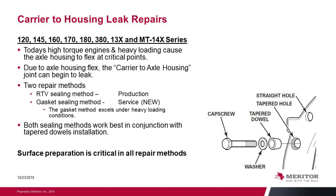Carriage housing leak repairs. Common among a lot of axle carriers in the industry, leaks have started due to high torque engines and heavy loading that cause the axle housing to flex at critical points. Due to that flexing, the carrier-to-housing joint can begin to leak. There are two repair methods: one is RTV sealant, which is what is used in production, and the second is a gasket sealing method for service — new to the industry and the preferred method under heavy loading conditions. Both sealing methods work best in conjunction with the tapered dowel installation, and surface preparation is critical for all repair methods.